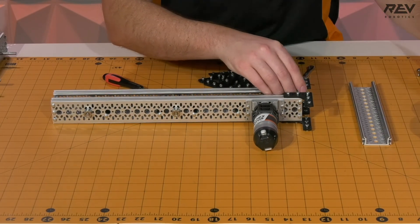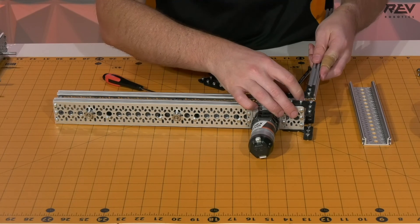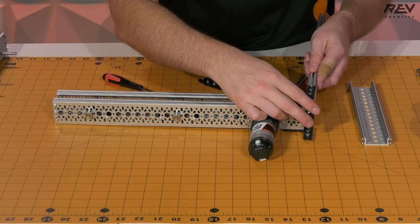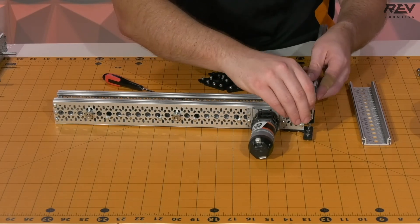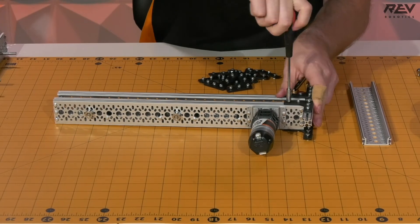This time we're going to set this aside and grab one of our pieces of extrusion to work with. We kind of wiggle that into these holes here, line that up, and then we can just tighten these down.